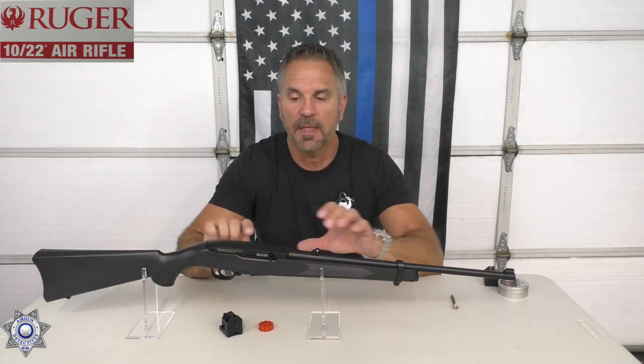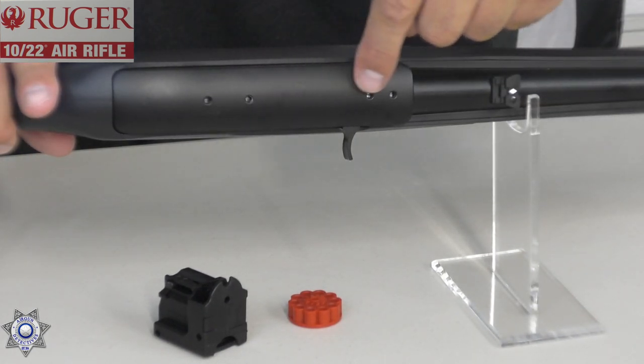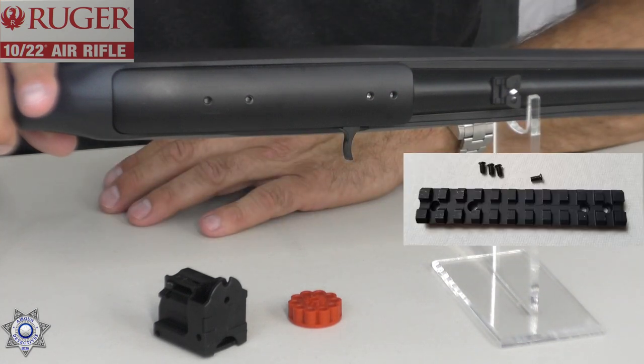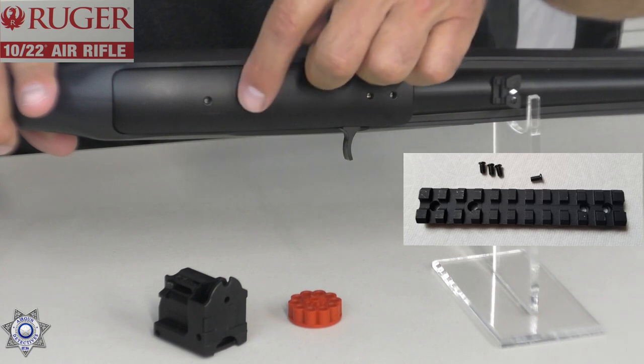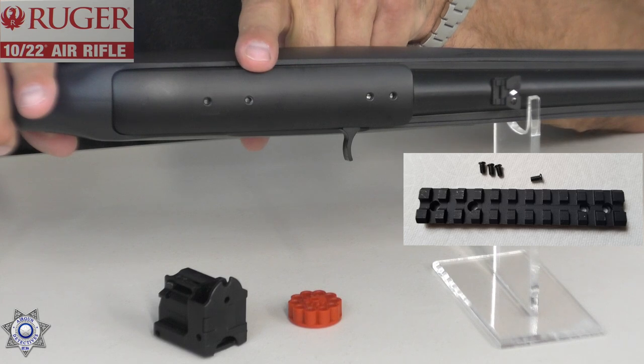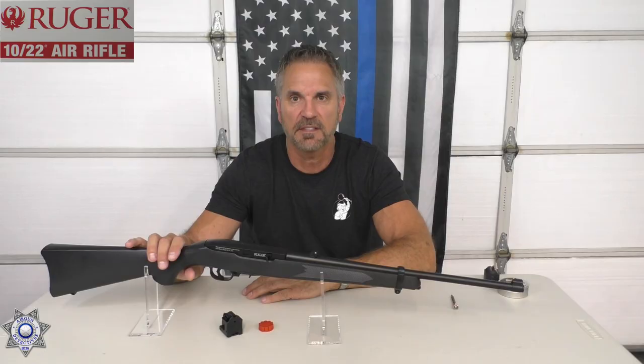Umarex claims this shoots 700 feet per second with alloy pellets and 650 feet per second with lead pellets — we're going to find that out. There are also accessories for this. On the top of the gun it actually takes the standard Ruger 10-22 aluminum mount, which screws into four holes. I'll give you a caution about mounting when you put a mount on these, but we'll cover that in a bit. For now, let's head out to the range and test this out.